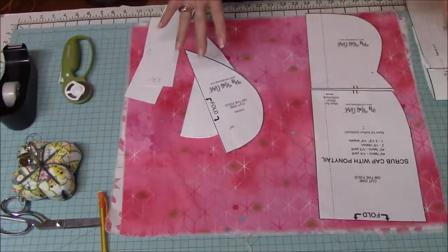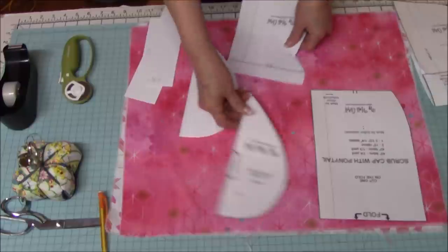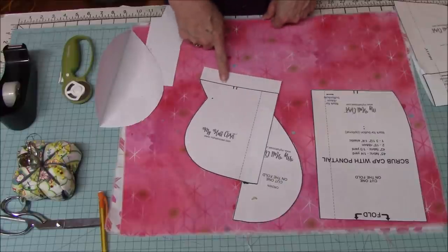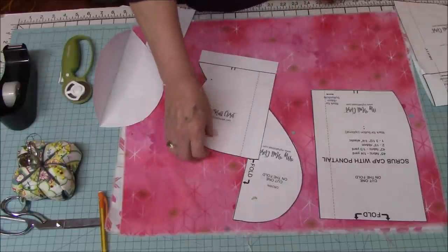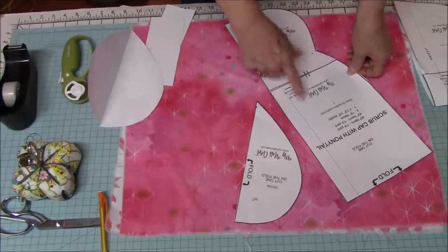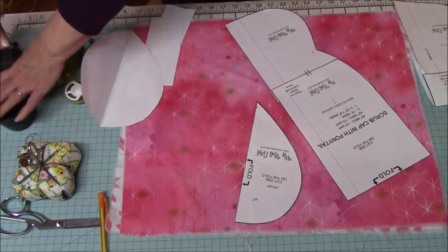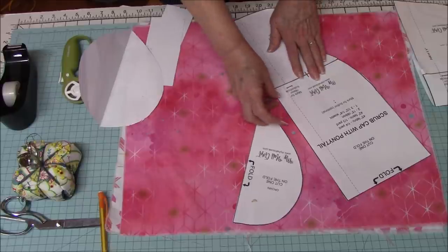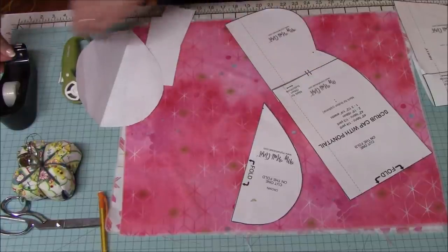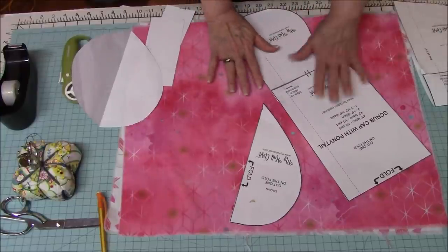If you went to my website and downloaded the pattern — the ponytail scrub cap — it comes in three sheets. You'll print it to actual size and then cut it out. On the bottom part I left a little bit of an edge to tape the sheets together. This is my first printed one and the marks don't quite meet up, but that's okay. The new patterns on the website are accurate. I'm going to use this as my cut-apart pattern.